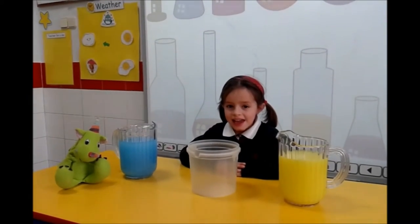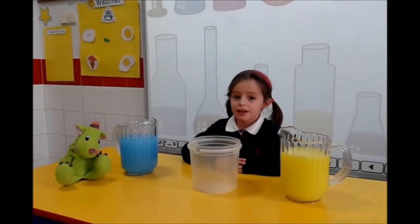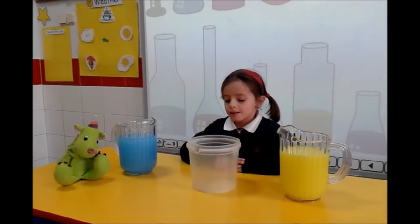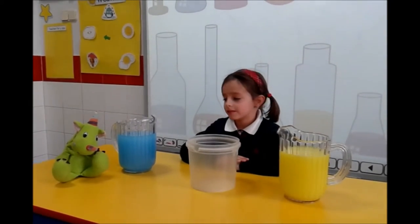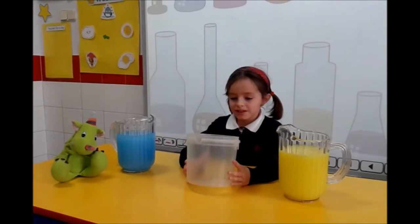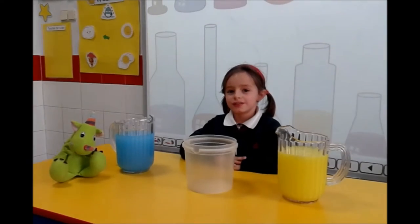Hello Rosario. Hello. What are you going to do? I am going to do an experiment to explain empty, full, and half. And what do you have there? I have blue water, an empty bucket, and yellow water.